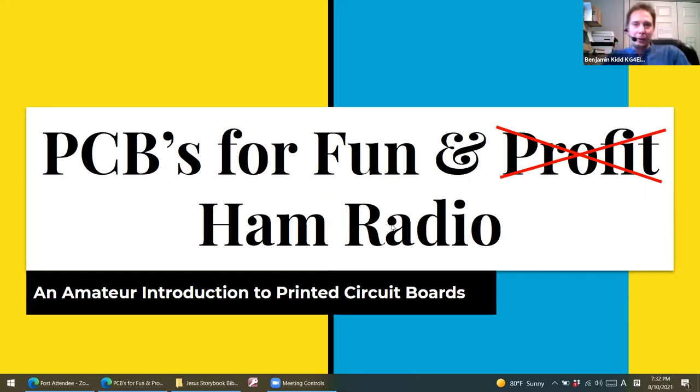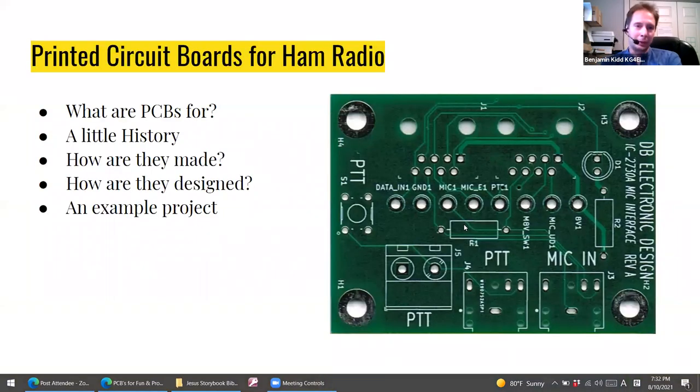Tonight I'm going to talk about printed circuit boards for fun and ham radio. Hopefully it'll be an interesting topic for everyone. It's one of those things that isn't necessarily for everyone, but it is something that could be useful to anyone. Learning how to work with and design printed circuit boards is a skill that just about anyone can acquire. The agenda covers the what, when, where, how, and why of printed circuit boards, and then we'll delve into an example project.